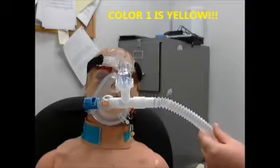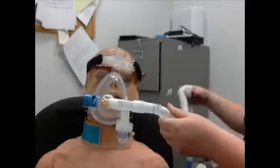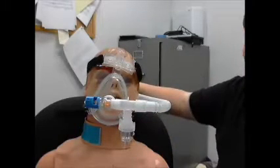If it gets flipped up like this, you're obviously not going to get too much medication to the patient. So flip this tube around and kind of stick it on the oxygen tank on the back of the patient's head and everything should go good.